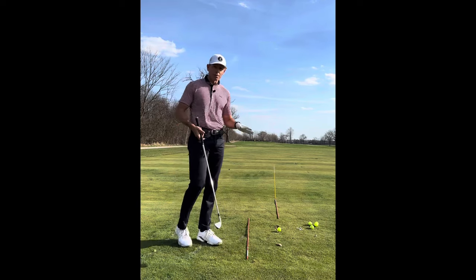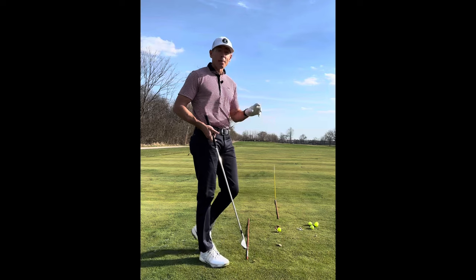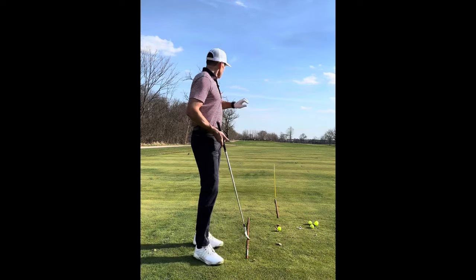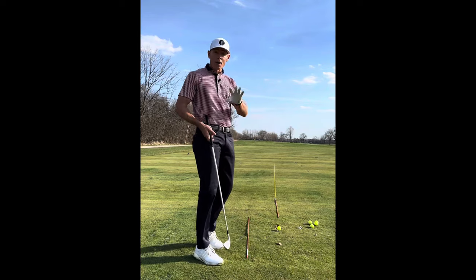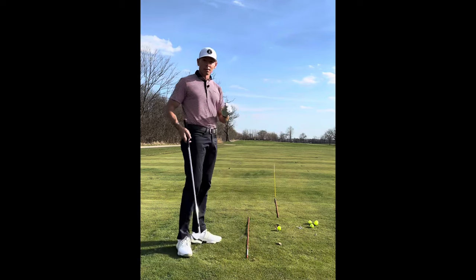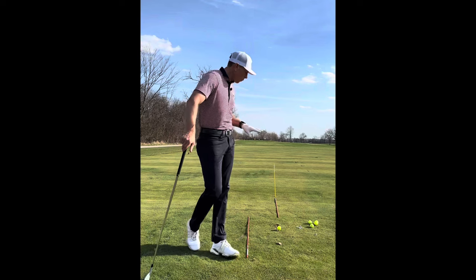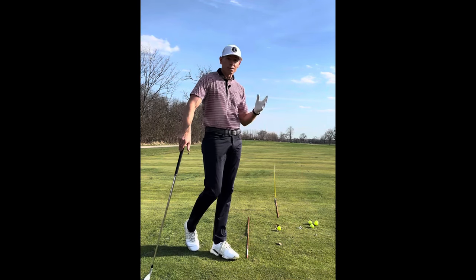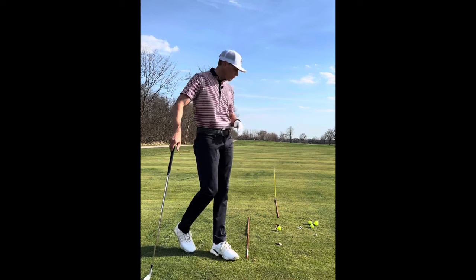I'm telling you, this is worth it. As much as it pains some people for the first time when they get on these alignment sticks, the truth is going to come out. The golf ball, if you line up to it, will tell you the truth on what's happening. Now we can start to work on the swing and start to see what's going on with your swing.